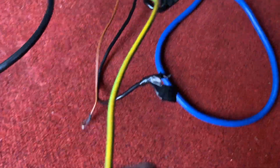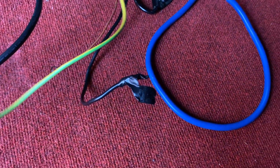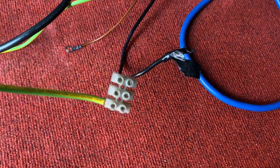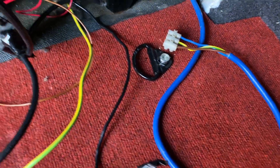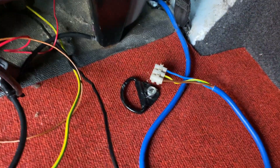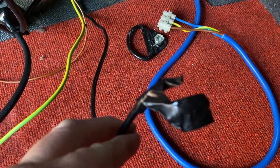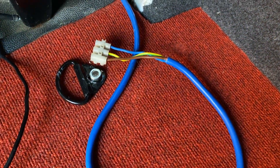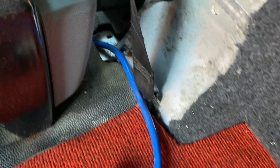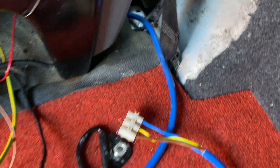This green and yellow wire has literally just got a scotch block on the end of it, and that again runs under the rubber matting. There's a black cable, again taped up with nothing on the end of it. There's also a blue cable with a scotch block that runs down underneath the rubber matting.